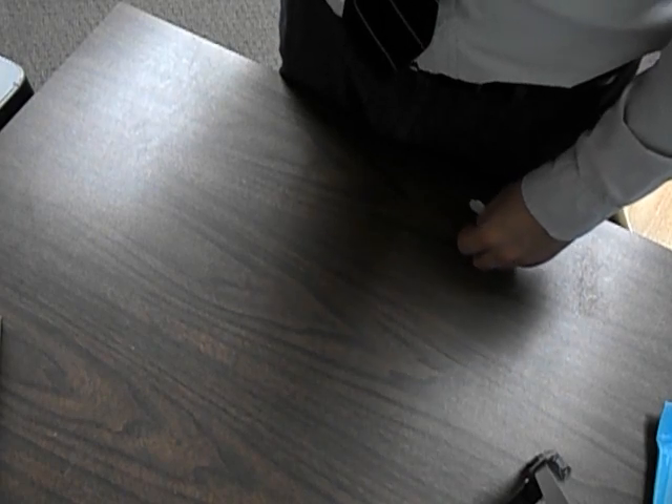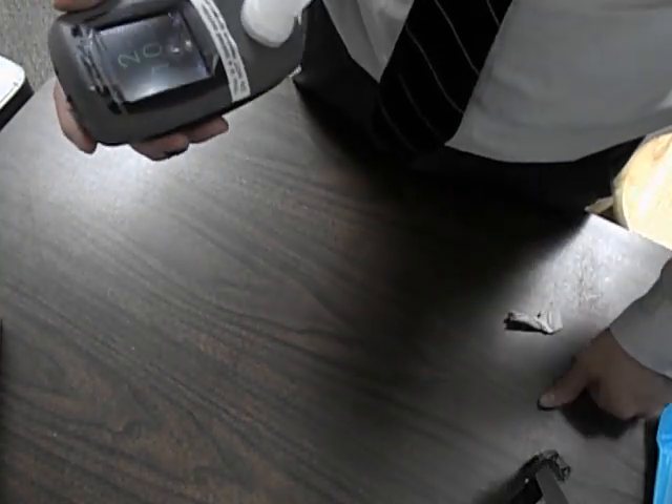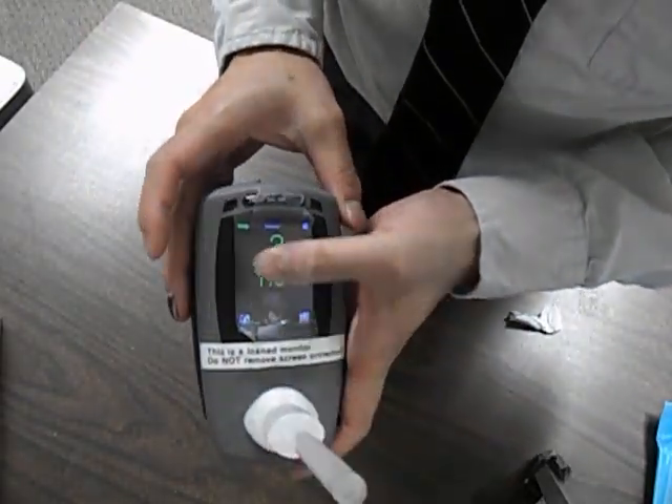As for how long they should breathe out — just one expiration period. Make sure they don't take two or three breaths when they breathe out; just tell them to breathe out as long as they can. It doesn't have to be 15 seconds long — about a good five to six seconds will be adequate.